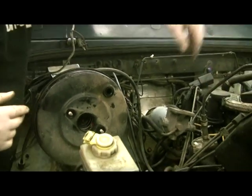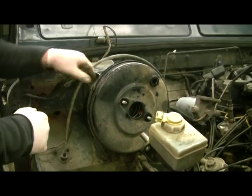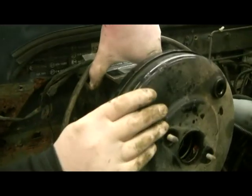That's that. Twist it nicely out of the way. That's the brake pump, the vacuum pump — that will be another video. Now, if you want to change your brake servo, which is this lump here, you can undo your two bolts there.